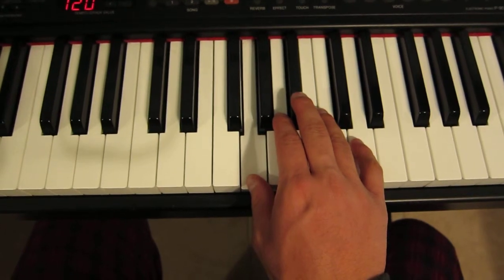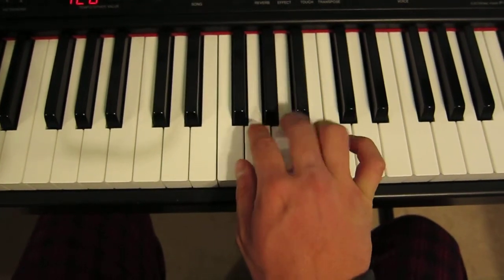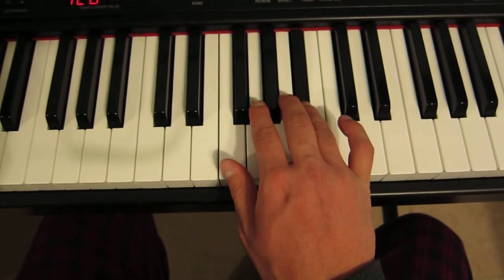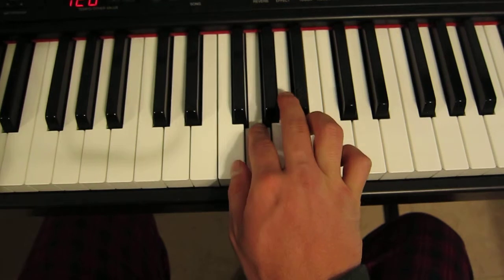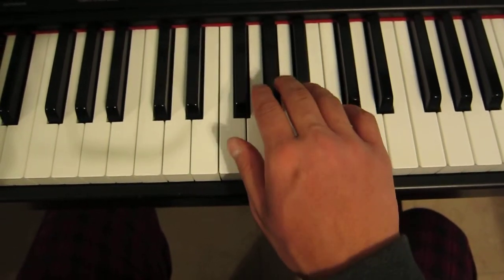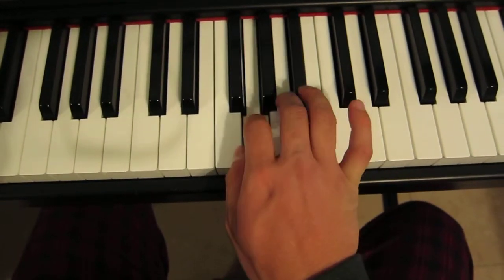If you see that in sheet music, it's a triplet. Then to finish off, I just do B flat, B flat, A, G, F, A. And my fingering — if you notice, I brought up the 4 here because it's easier to kind of play those notes.